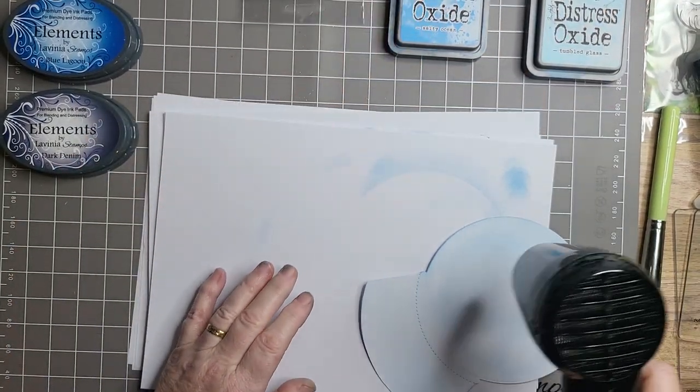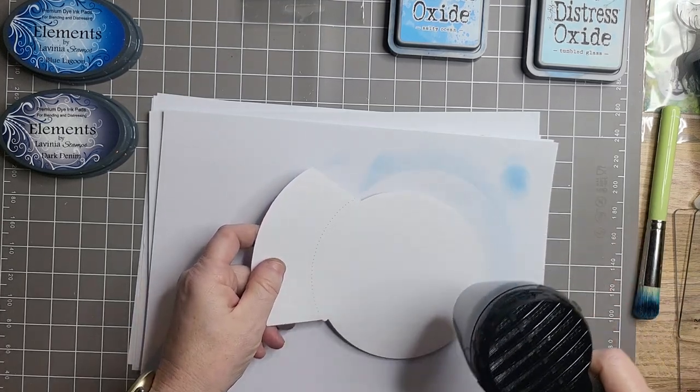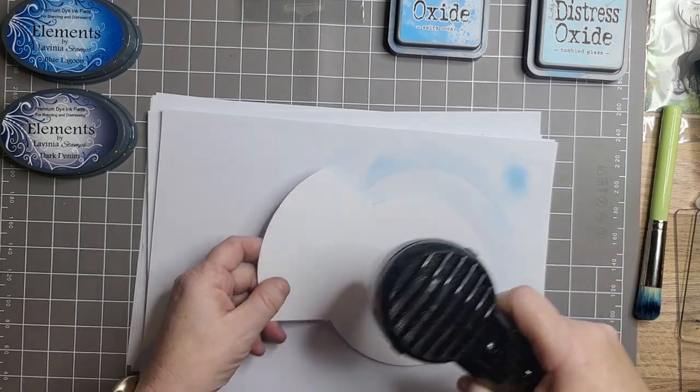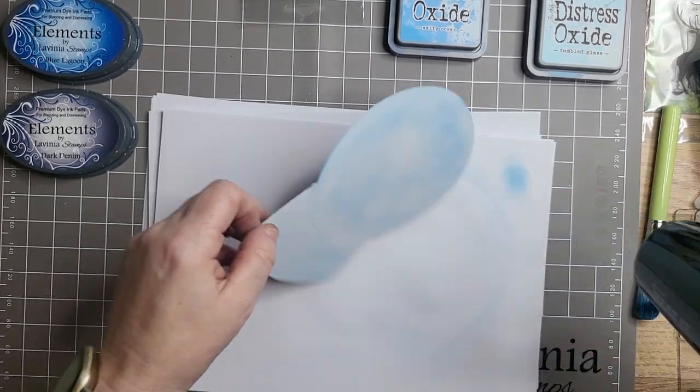We will be going back to them, but we're just going to do a bit of embossing. I got lots and lots of love for my bookmarks — that was so nice.